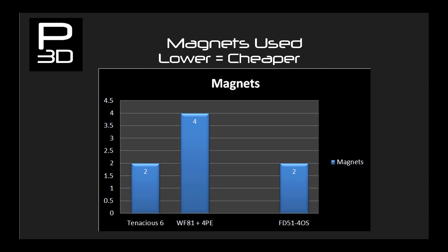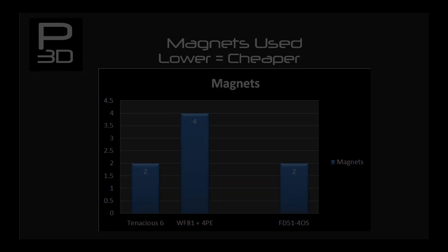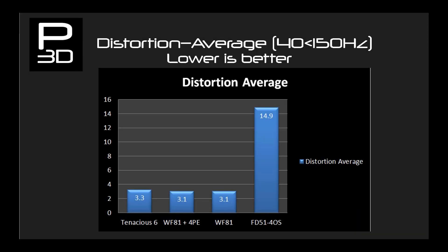This would be a waste however if the distortion is sky high. And again we see FD51 series lag behind. FD51 isn't a bad driver at all, and I'm sure all the people who have created them will attest that FD51 is impressive for a 3D printed driver, but this result speaks volumes when it comes to the advancements that have happened here. Moving to WF81, the first finite element analysis bass suspension shows a drastic drop from 14.9% distortion to just 3.1% on average. Tenacious 6 performs ever so slightly worse here than WF81 at 3.3%, but this difference is very minor. Tenacious 6 was focused on looking at the peak distortion in the bass region — the worst case scenario — so let's go check that out.